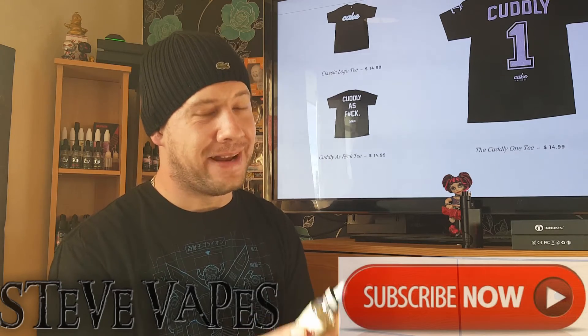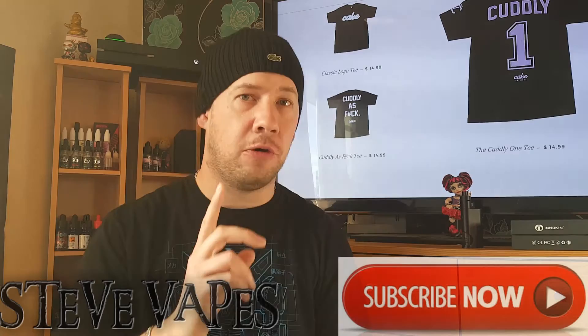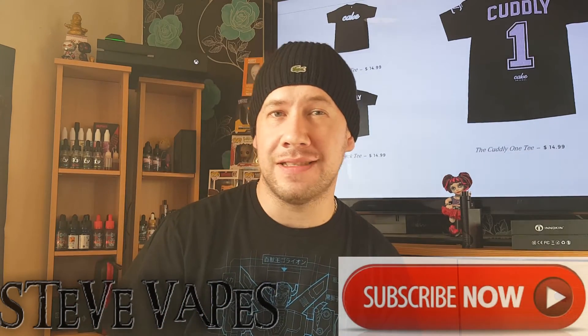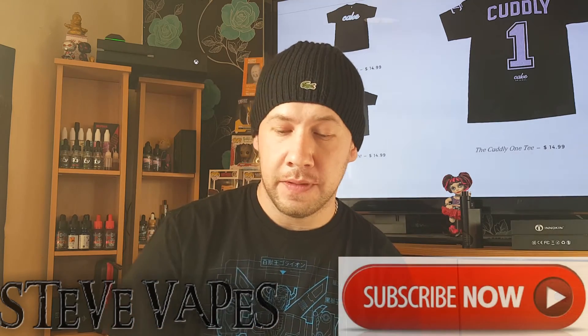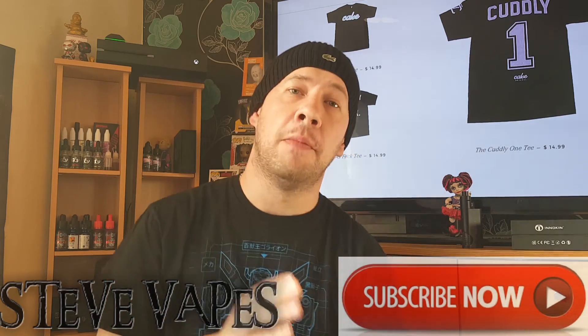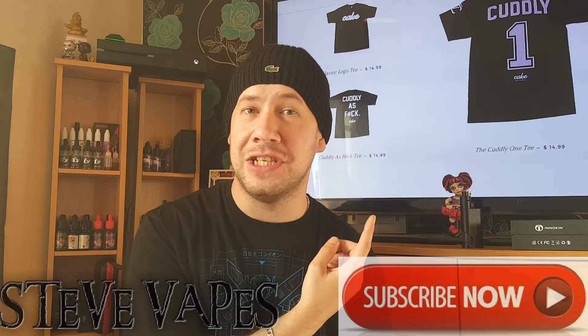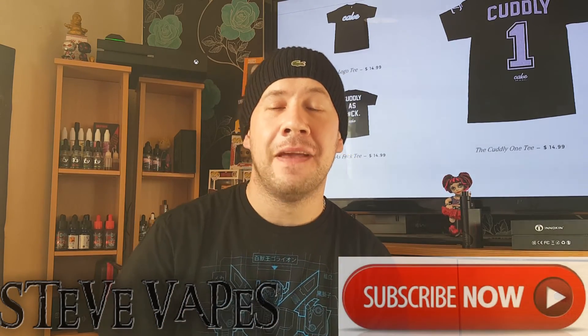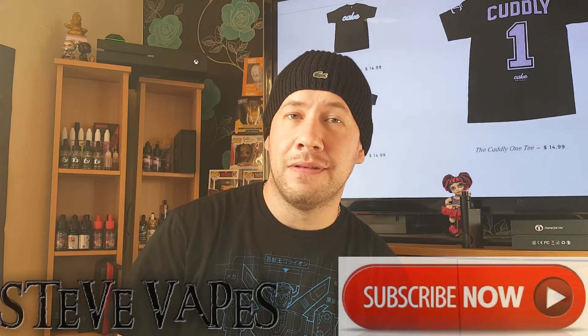I picked mine up from Stockport from Elite Six — they also have a branch in Manchester Arndale. I'll put a link in the description to them and also to Cake Vapors themselves if you want to pick up the juice or that cuddly t-shirt. We'll see you again soon on Steve Vapes — like and subscribe, thanks for watching.